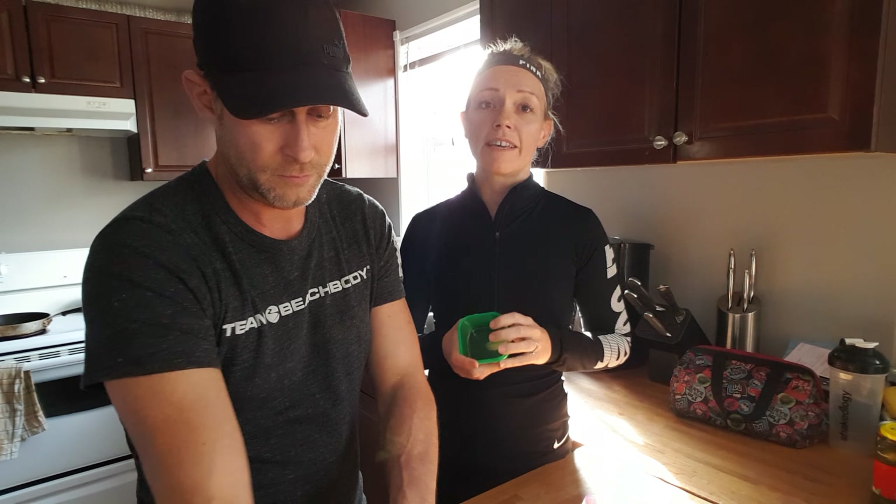The more nutritionally dense foods are at the top of the list and the less nutritionally dense are at the bottom. And you can never go too wrong with vegetables. If you've had all your containers for the day and you're feeling hungry at night, just put some cucumber or broccoli in your container and have that as a snack.